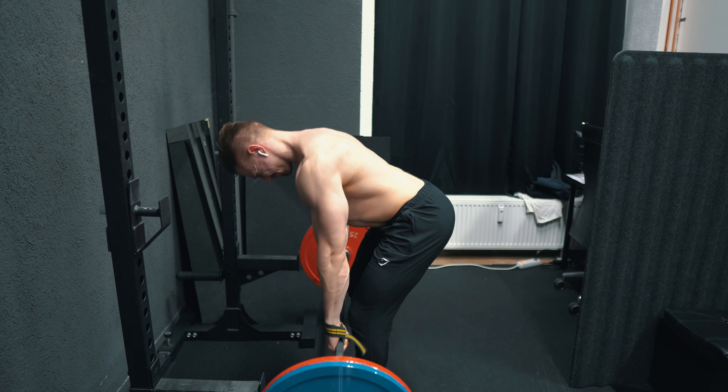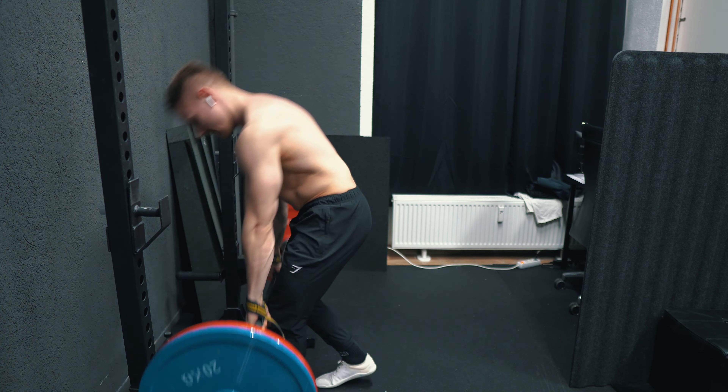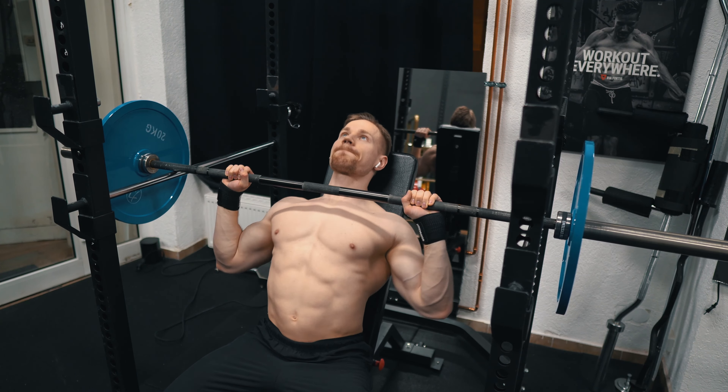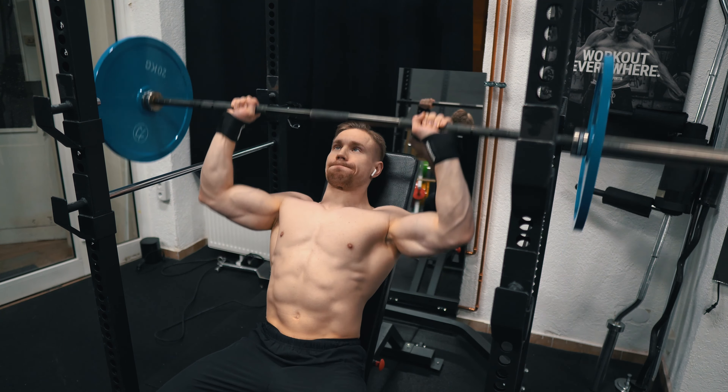I was just finding my groove again — figuring out how much momentum I can use, which angles work for me, how I feel the exercise. Then I supersetted it with an overhead press from the pins.